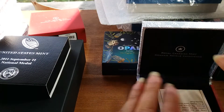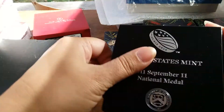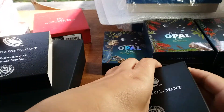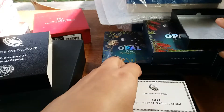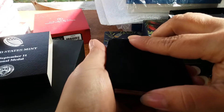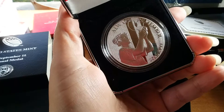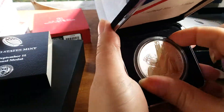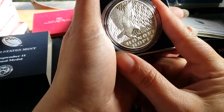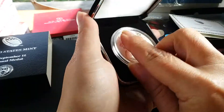That does it for those, but I have two more. Here's a September 11 medal — I don't really collect commemoratives but I just liked the way this one looked. It was beautiful. Always remember. I really like the back — the back's my favorite. Honor and Hope. I really like that.